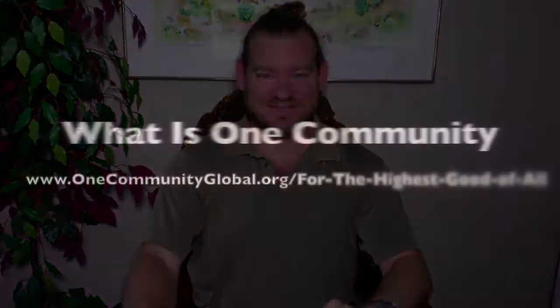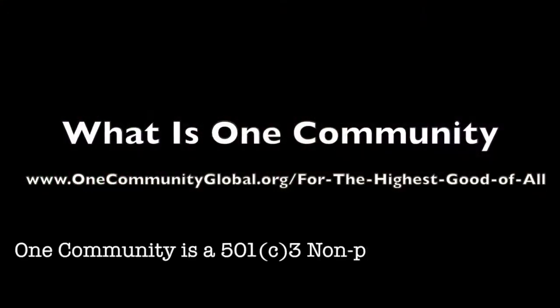My name is Jay Sable and I'm the executive director of the 100% volunteer organization called One Community. I've been volunteering full-time and leading this project since 2010. Here's what we're all about. One Community is a 501c3 nonprofit organization.